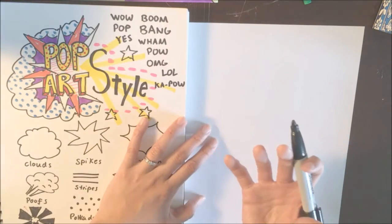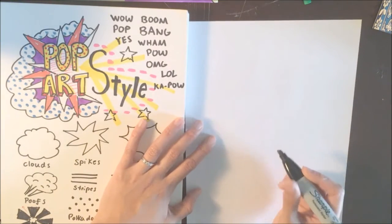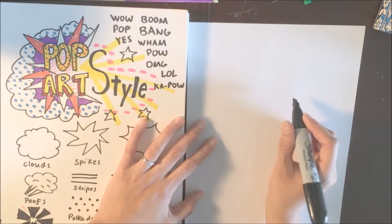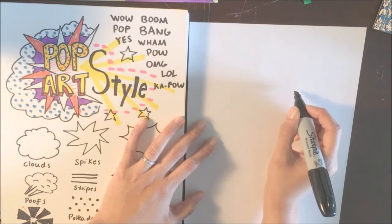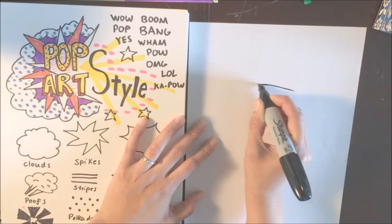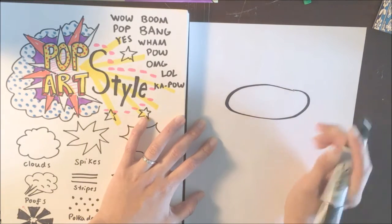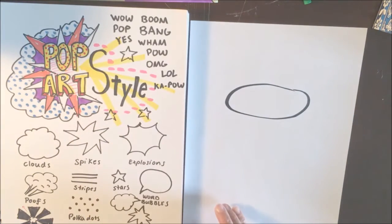A can is a cylinder. To draw a cylinder, we're going to start with the top. The top is going to be an oval. Go ahead and draw an oval — you're doing this in pencil — about two thirds up the page, so that you have room for the rest of the can.